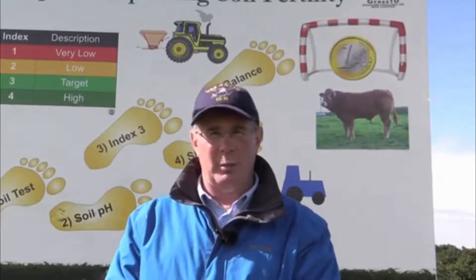Two-thirds of the soils in the country are deficient in lime, P or K. The average beef farm can grow 25% more grass if they could fix soil fertility. This is worth about €100 per acre additional profit, simply because the grass goes down the throat of the animal and lowers the costs of beef production.